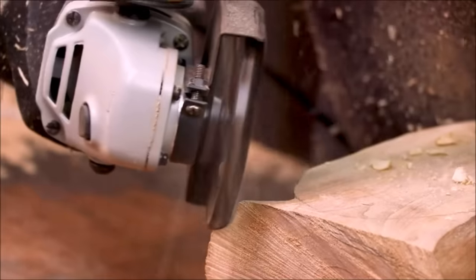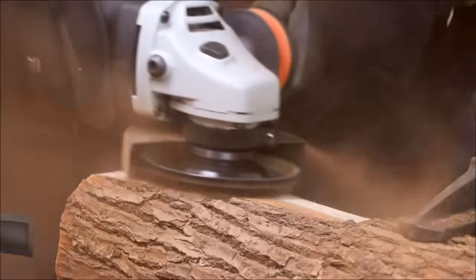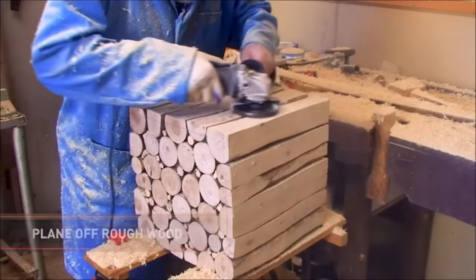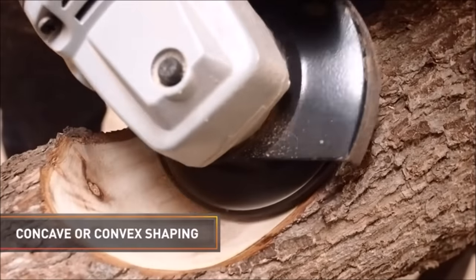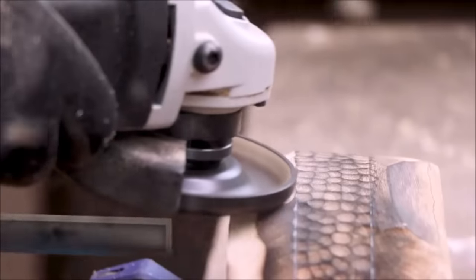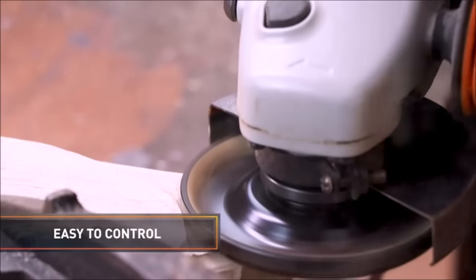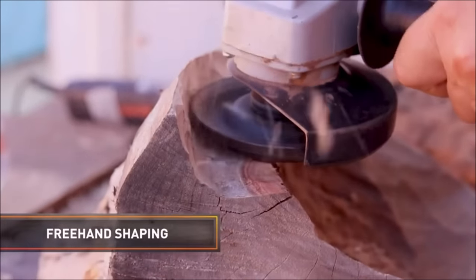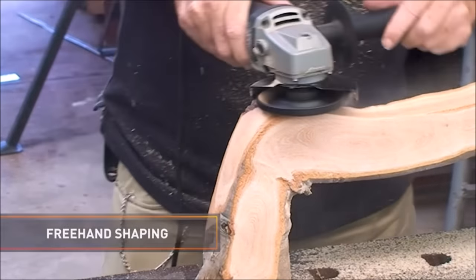Wide planing action provides a smooth surface with excellent control and balance, and is easily resharpened with a small diamond stone. Simply attach it to a standard 100mm or 115mm grinder. It can be used flat to create large level surfaces, or used at angles to provide shallow cuts for fine shaping, planing, and sculpting.